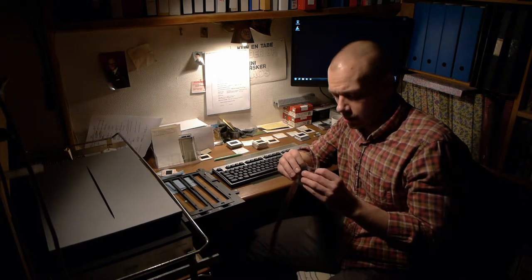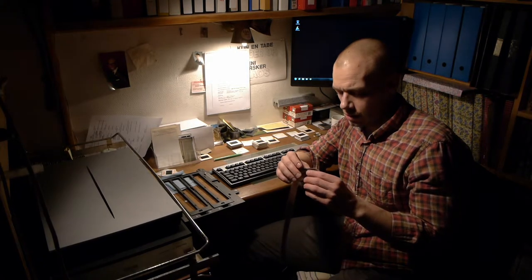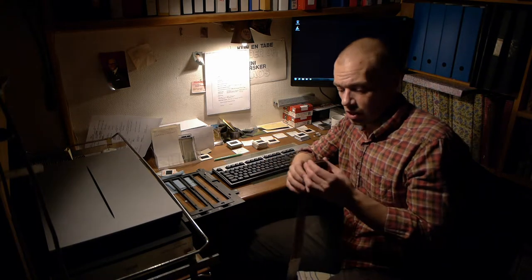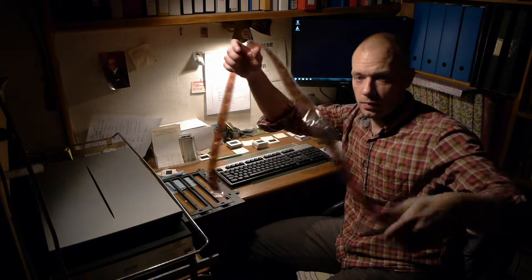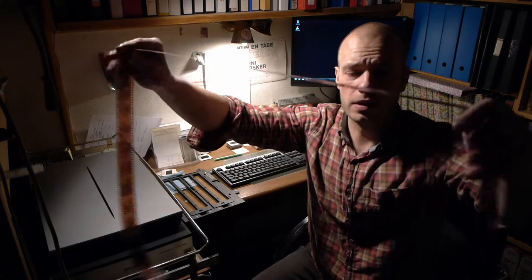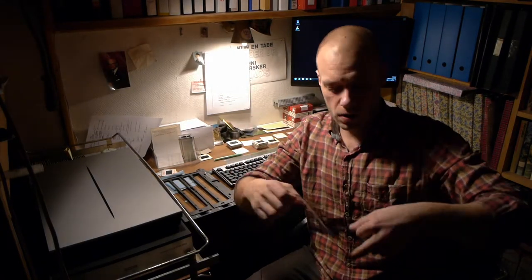I found a new place to develop my films. It's called, translated into English, 'The Lab' — in Danish, 'Laboratoriet.' I'm really looking forward to seeing what they've done with my films. I'm excited that my films have been put into a plastic wrapper so I can handle them without worrying about getting my greasy fingers all over them or scratching them.